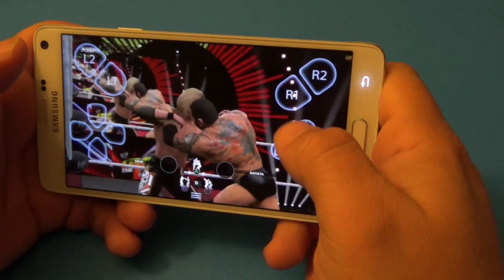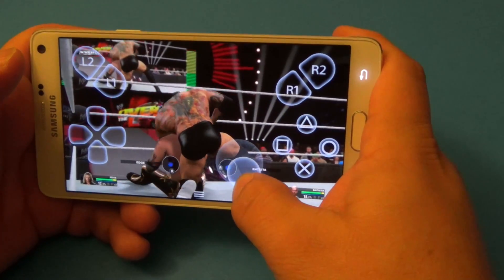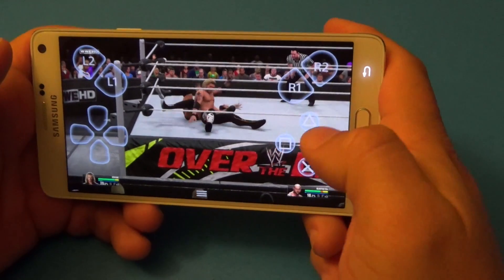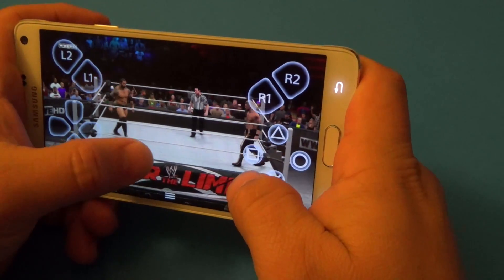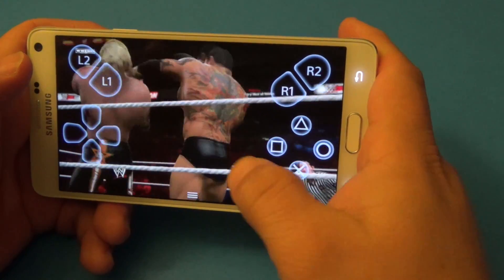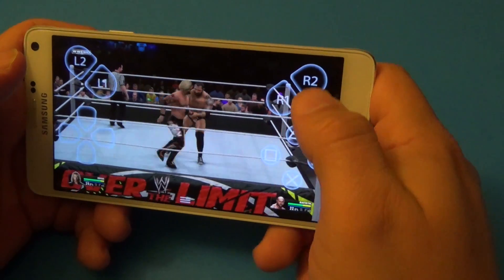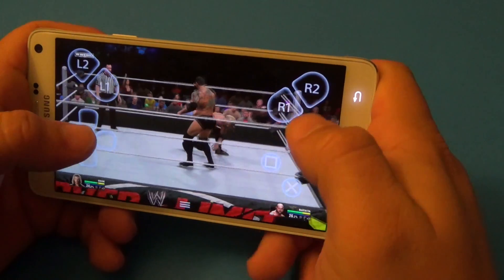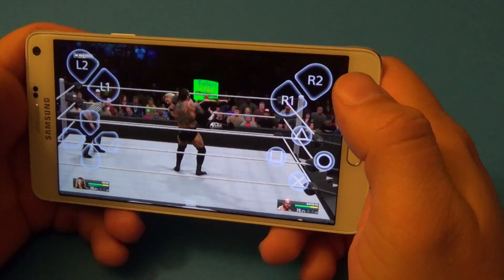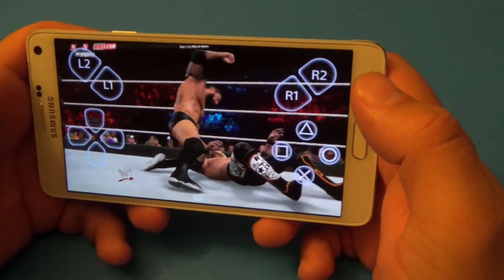He beat me there again. Most of the time he wouldn't be beating me like that. Right there, he got tied up again. Let's see if I beat him — oh, he beat me there again. Like you see, it's a little bit hard playing without the DualShock controller. With the touch screen you have all the buttons there, but it's not the same — it's never going to be the same experience at all.